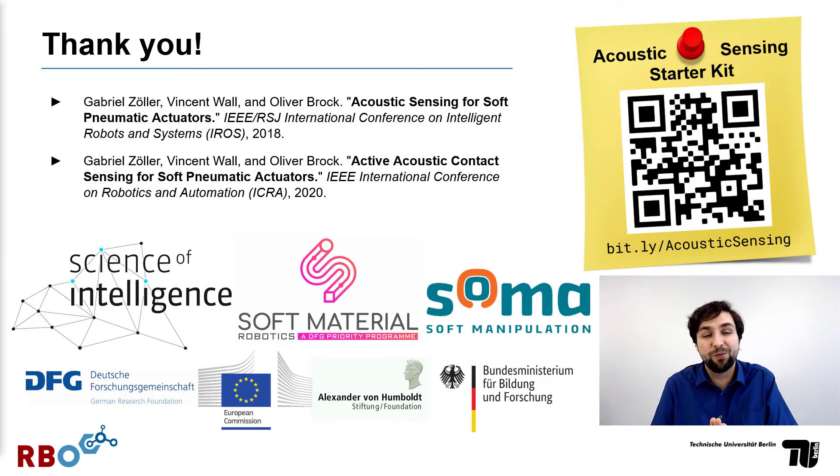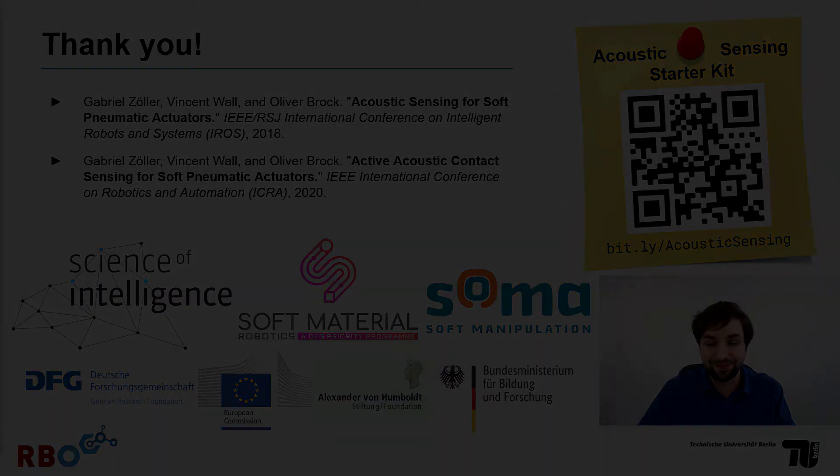That's it from my side with this very brief update. We'll be working on fine-tuning the results to maybe get an even better prediction or to predict a full contact map. In the meantime, please check out our previous publications on acoustic sensing, or give it a try yourself with the Acoustic Sensing Starter Kit on our website. Thanks for watching!